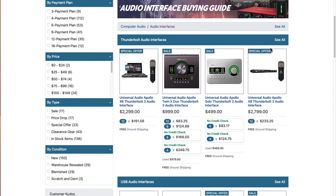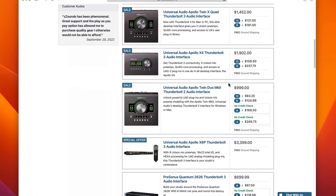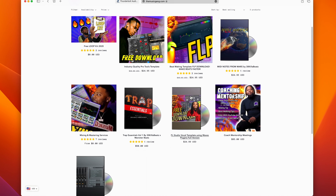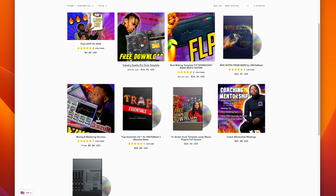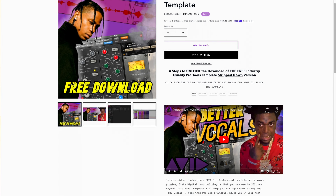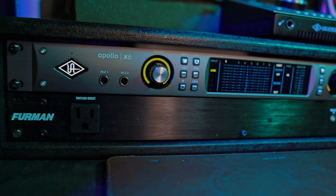Make sure you check out zsounds.com for your interface purchase — they have many different options and payment plans so you can get that interface sooner. Also check out themusicgame.com — that's my personal website with templates, loop kits, MIDI kits, and mixing and mastering services. Link in the description. Let me know in the comments what questions you have about the X6 and I'll answer them. Stay safe, peace.